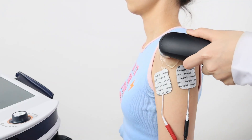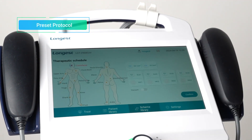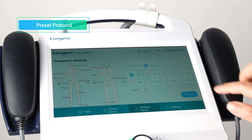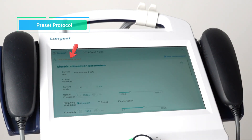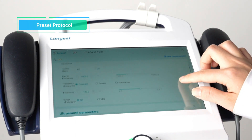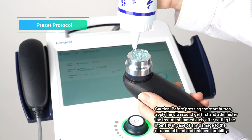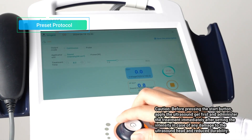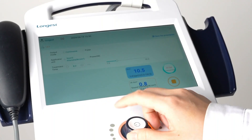Then press the Start button to activate the treatment mode and press the Intensity box to adjust the intensity using the rotary knob. During the treatment, gently move the ultrasound head on the treatment site in circular motions. To use Preset Protocols mode, press the Scheme Library button. Then choose the treatment site and select the appropriate channels of ultrasound applicator and electrotherapy. Press the Confirm button, select a protocol, and press Next to enter the treatment interface. Click Associate Patient to bind the patient information. The preset protocols provide predefined parameters. Apply ultrasound gel before starting, then press the Start button. Press the electrotherapy intensity box to adjust the intensity using the rotary knob. Continuously observe the patient's reaction and adjust accordingly.